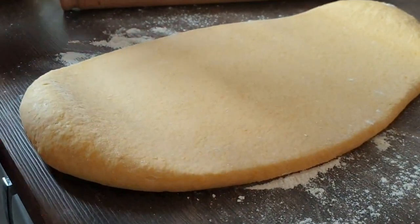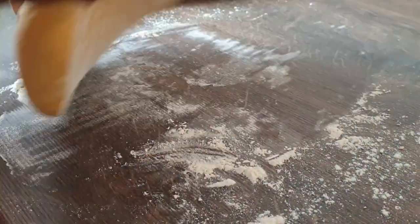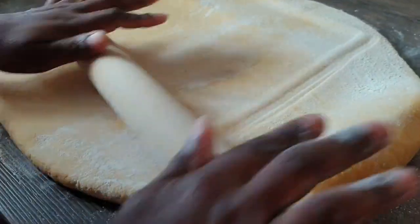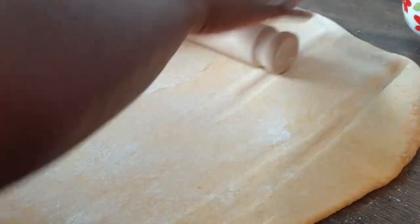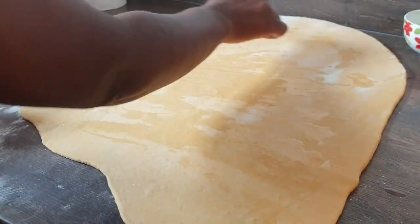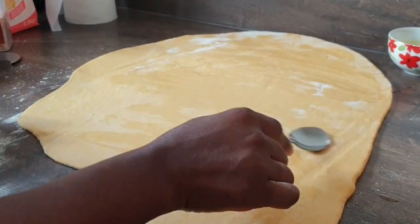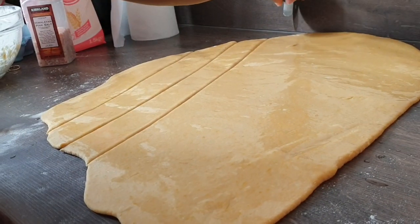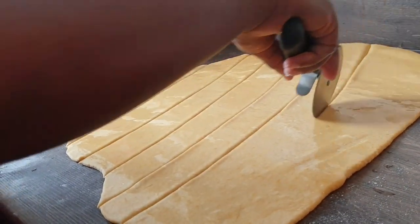You can see how yellow it looks, guys — I love it! So I'm just spreading it out, then we'll put a little bit of oil and portion it. Put some oil of your choice and make sure all corners are covered. I'm trying not to make very big chapatis.